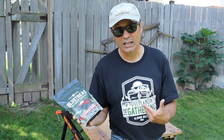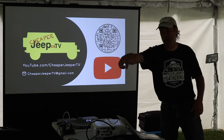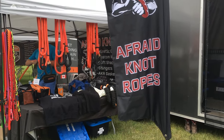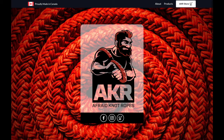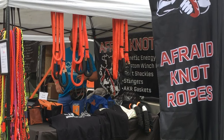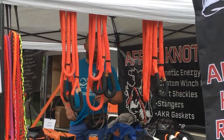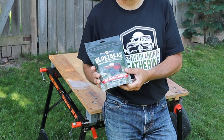I was at the Overland North Spring Gathering in 2023 giving a workshop on tire plug repair, and coincidentally right next to my workshop was a vendor from fradenotropes.ca. I'll have a link in the description to their website where you can see all of their off-road recovery gear. They also sold this product, Glue Tread Tire Repair Anywhere.